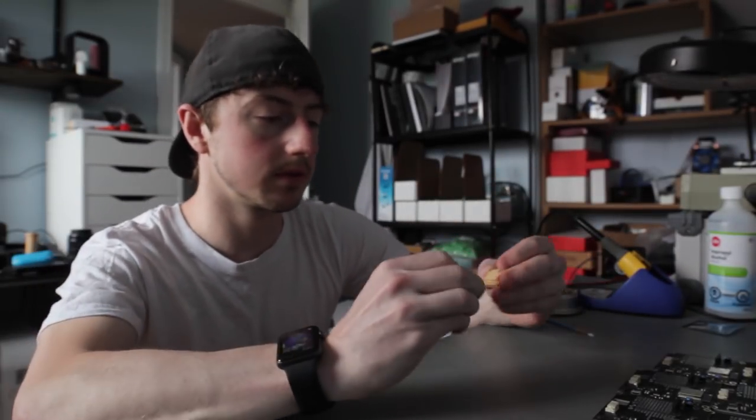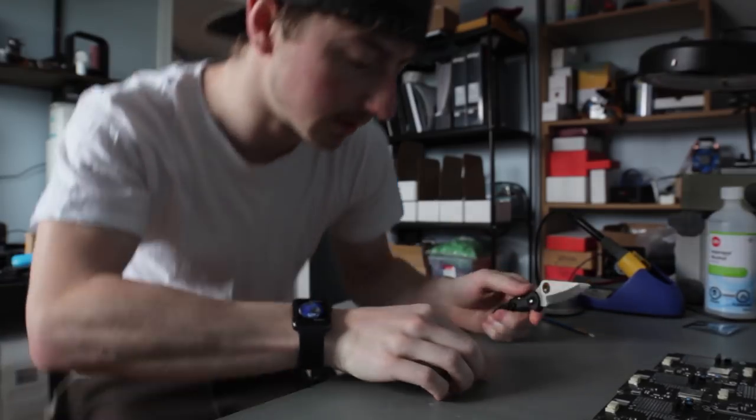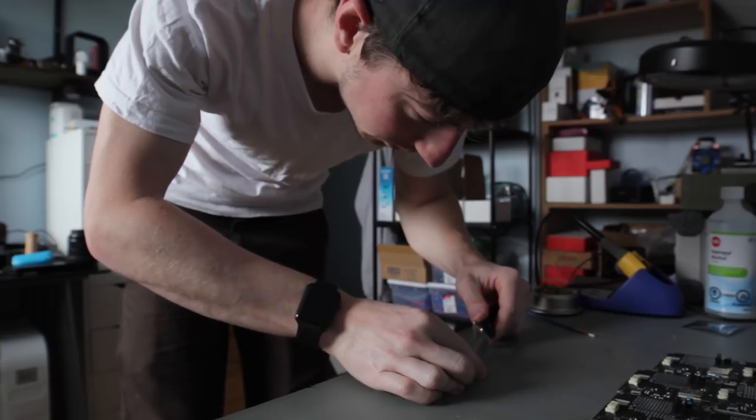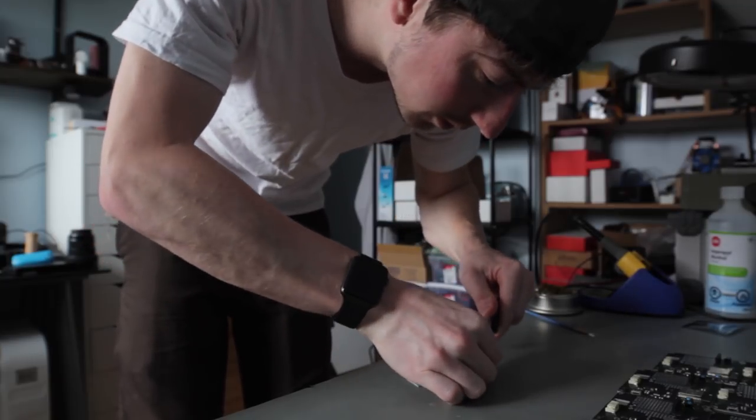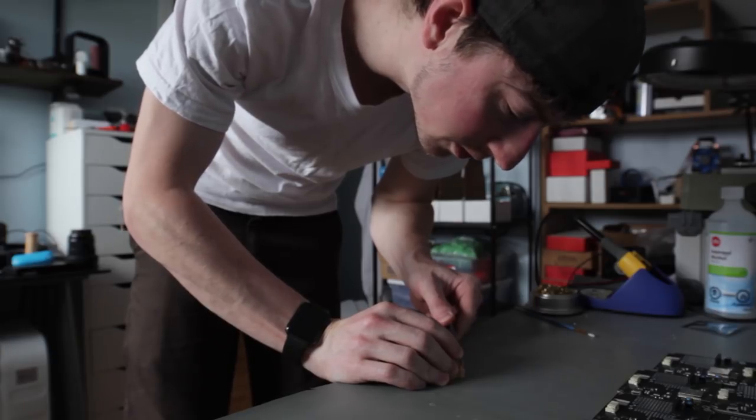Okay, that was an easy print. Let's try it out. Holes are a little tight, trim them off. It's a snug fit, I want it to be kind of loose. So we'll just make them a little smaller.